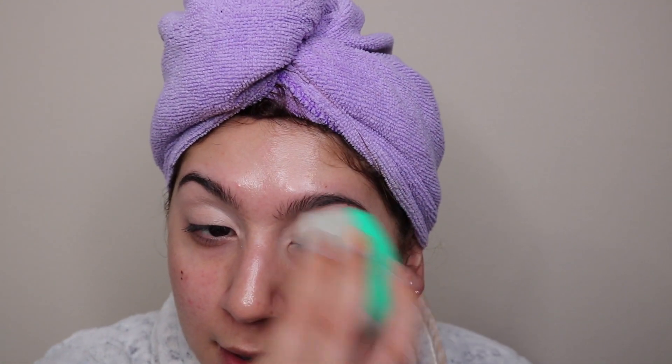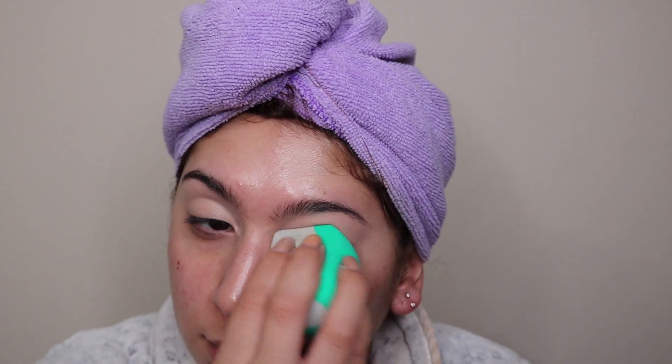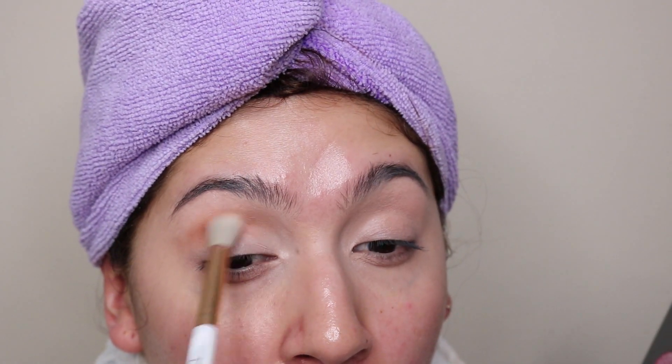I blend the eyeshadow base in my lid with my EcoTools sponge. I feel like personally the best way to blend this out is with a sponge because it gives me the perfect coverage — no brush streaks — and it's really blended into my eye. Once I'm done, I bring in the Tati Beauty Volume 1 Palette, which was my Valentine's Day gift. I go in with the shade Smooth, which is the matte crease shade.